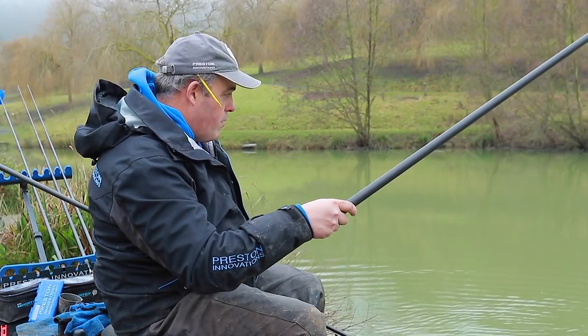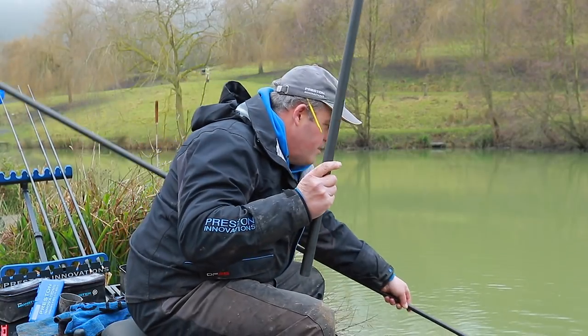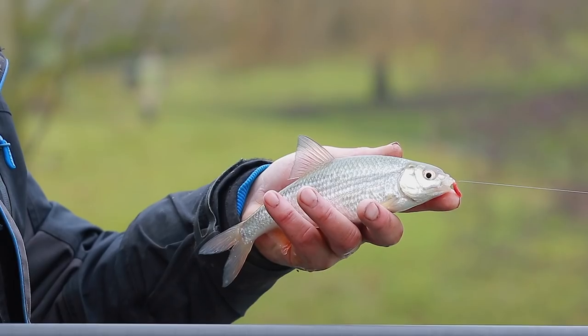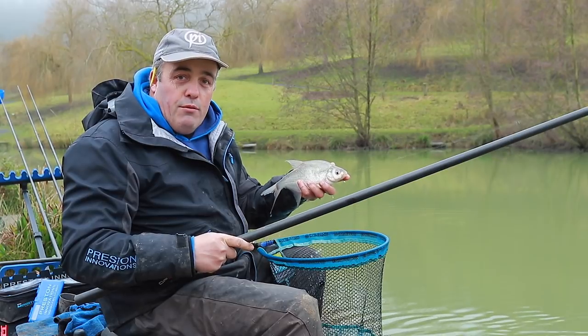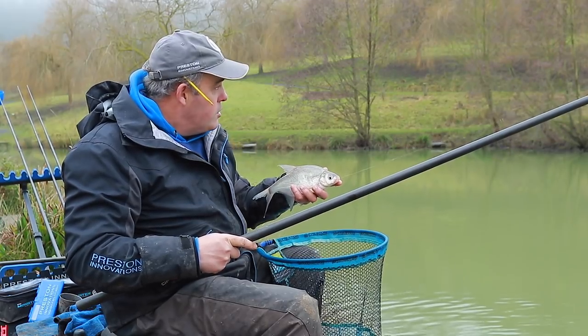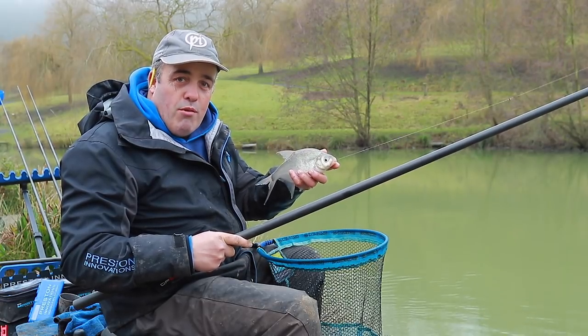I'm not sure what this is — I thought it was a big roach but it might actually be a skimmer. Brilliant! After about 10 minutes I caught a couple of little roach as the ground bait started activating. It just shows you the power of ground bait even on freezing cold days — putting six balls in with very little particles and catching straight away. Absolutely brilliant.